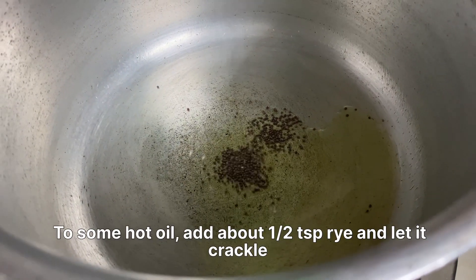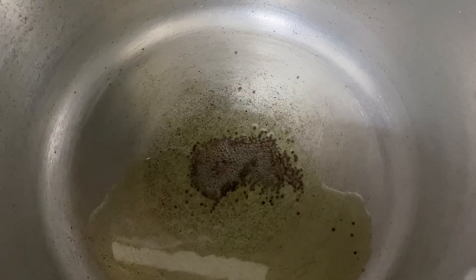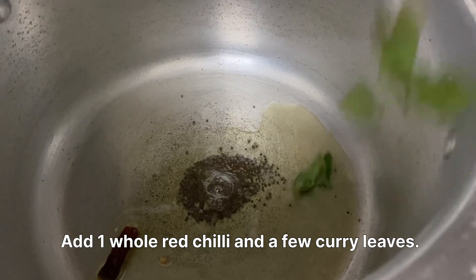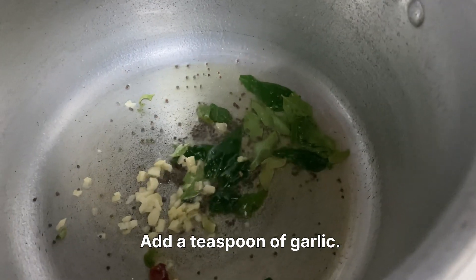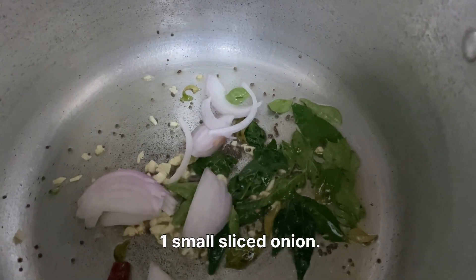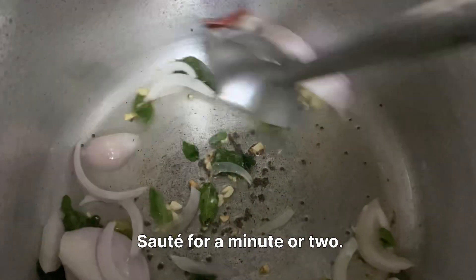To some hot oil, add about half a teaspoon of mustard seeds and let it crackle. Add one whole red chilli and a few curry leaves. Add a teaspoon of garlic, then one small sliced onion. Saute for a minute or two.